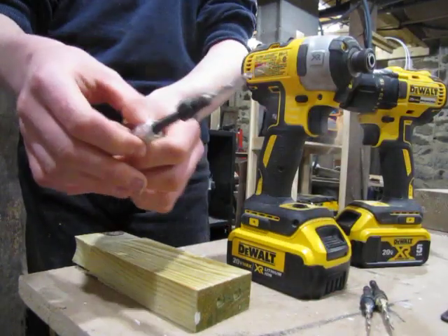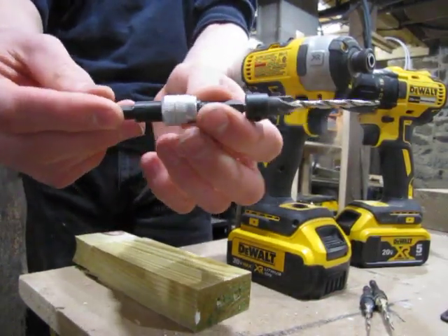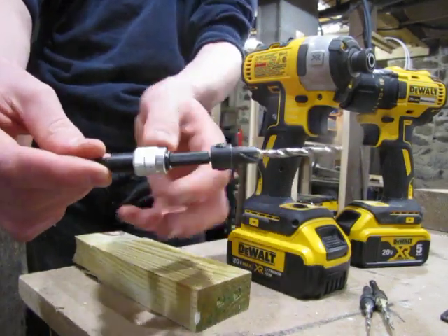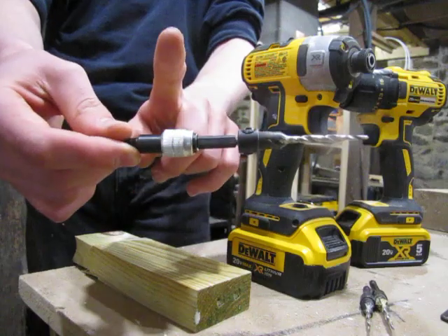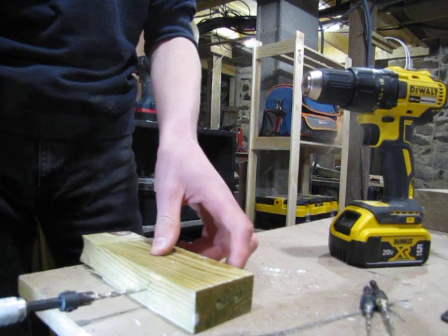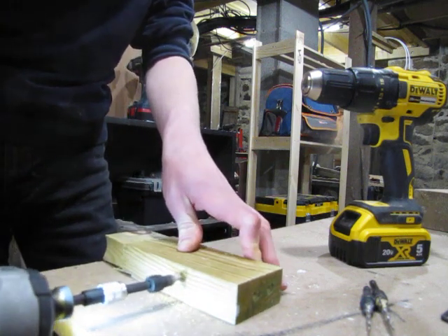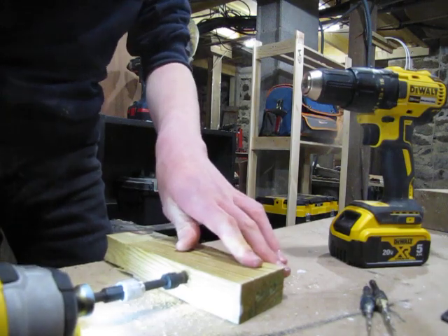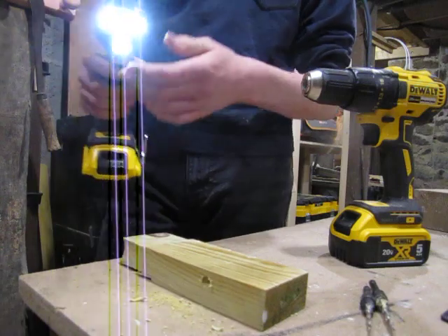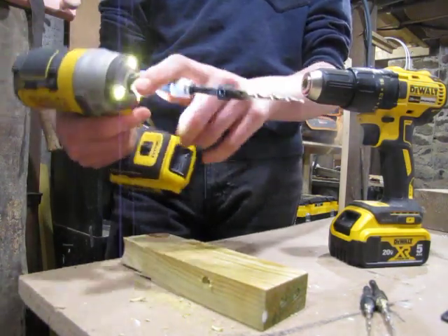You would prefer to have one with the ball bearing so that when you pull it back to clean the hole out, the bit doesn't come out of the extender, and then you can drill. You don't bang your chuck against your workpiece — I find it extremely handy for when I'm making doors.